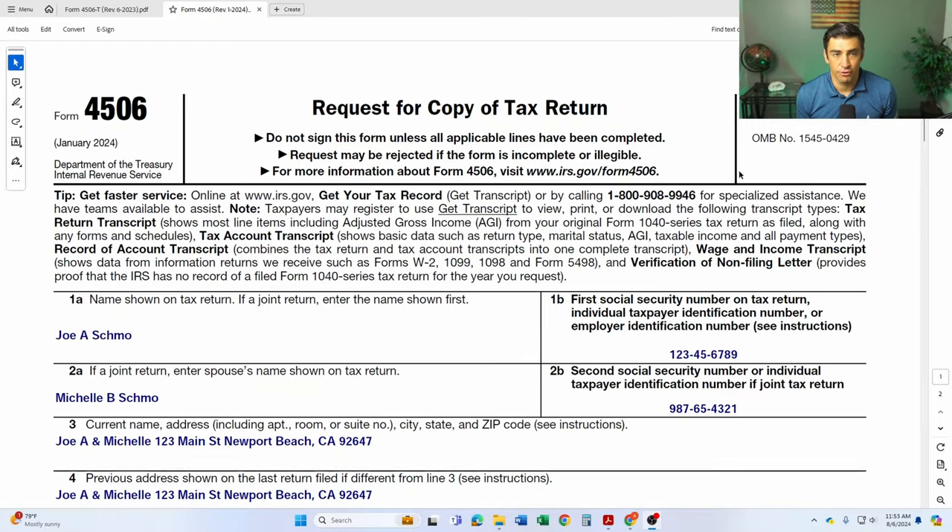I have a video on how to get this done, so be sure to check that out if you just need the transcript version. Now, if we need the full version, let's do it. Here it is, Form 4506. We've got to fill this thing out.